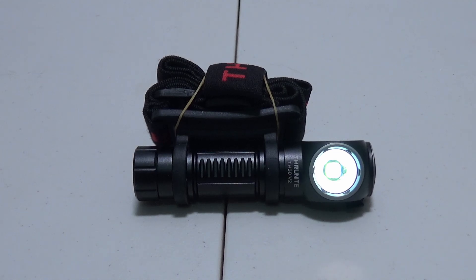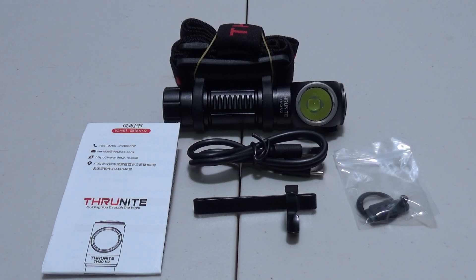Hey guys, Zenup here. Today we're checking out the TH30 v2 headlamp from Thrunite. Inside the box you get the light itself, a user's guide, a USB-C charging cable, a belt clip, and a bag with some extra parts and pieces. Let's take this thing outside and see what it can do.